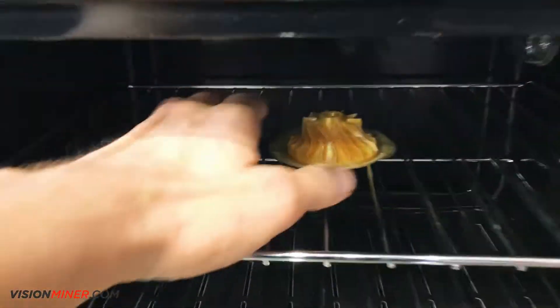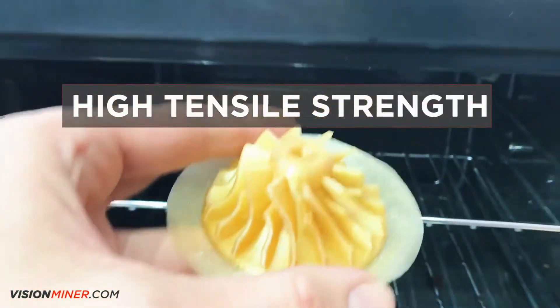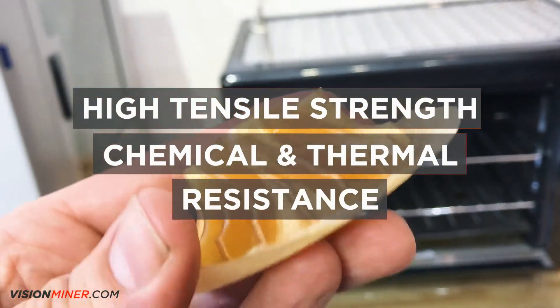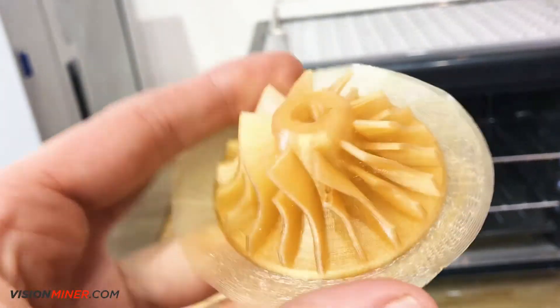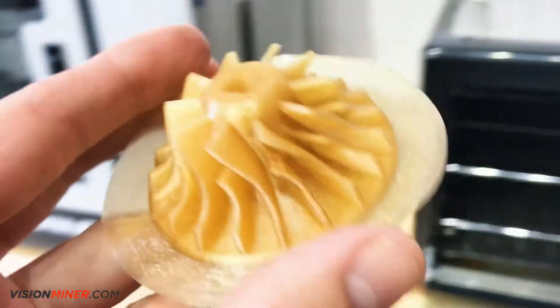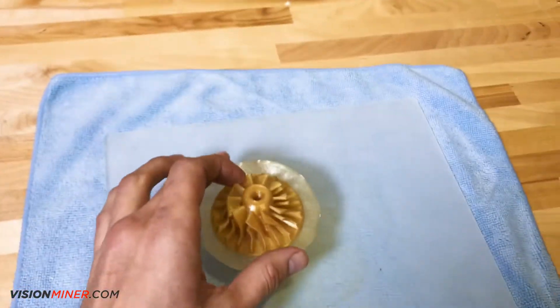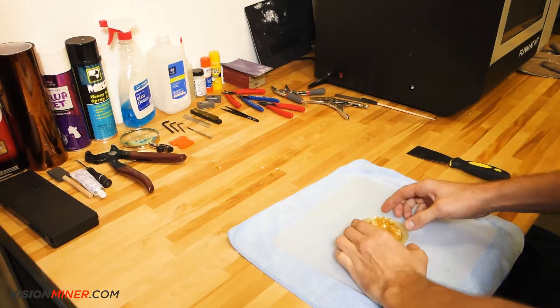Ultem 1010 has an extremely high tensile strength and very high chemical and thermal resistance compared to other FFF or FDM thermoplastics. This material has many applications, from aerospace and automotive to semiconductors and electronics, as it offers excellent mechanical strength.